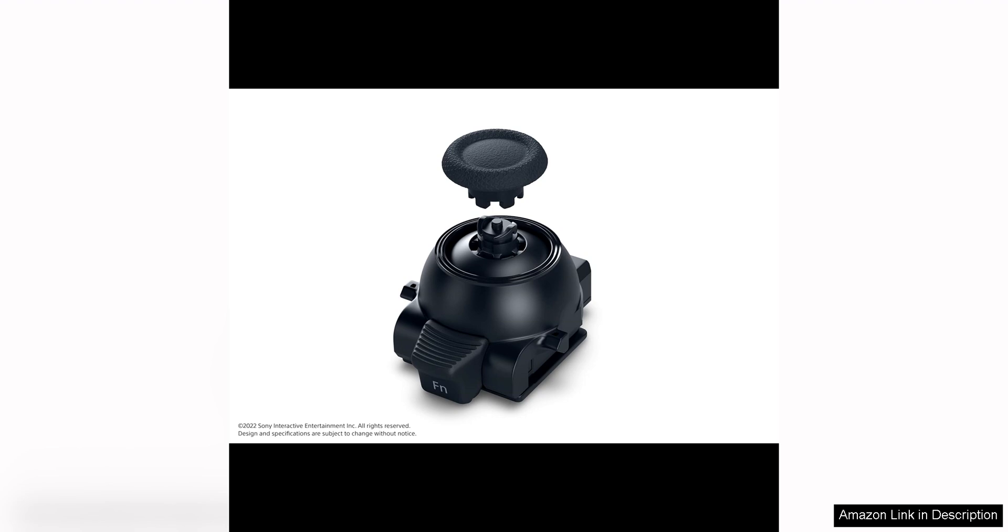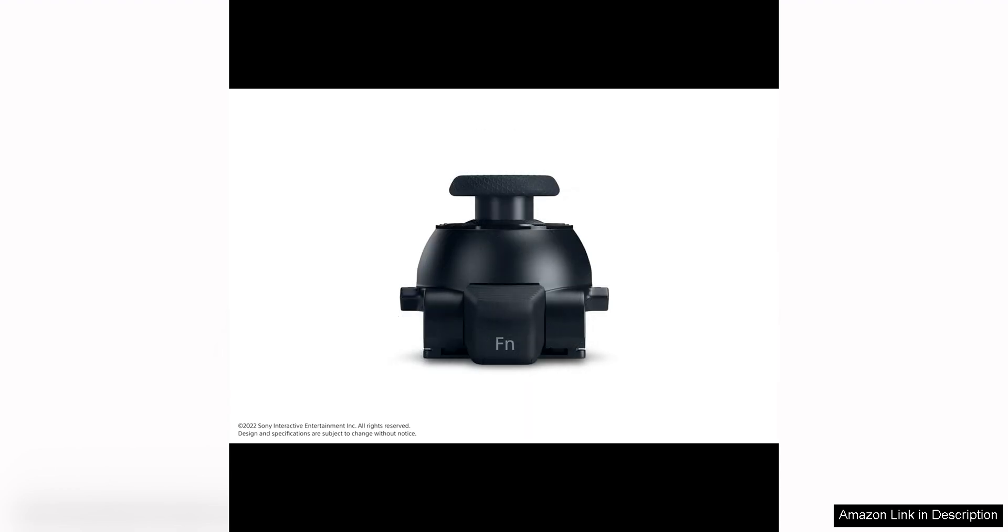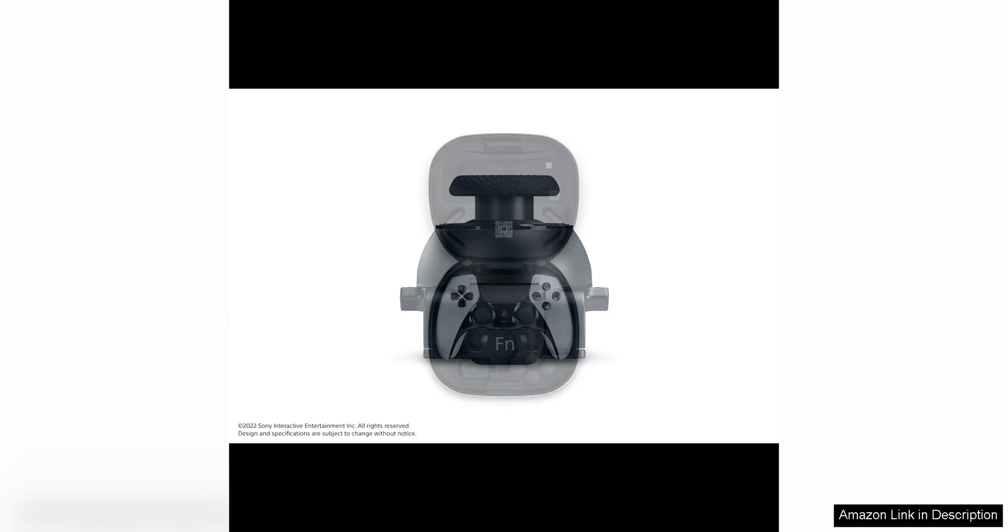The DualSense Edge controller also features a built-in microphone, which allows for easy communication with other players during online gaming sessions. The microphone provides clear and crisp audio quality, making it a convenient option for those who prefer not to use a separate headset.